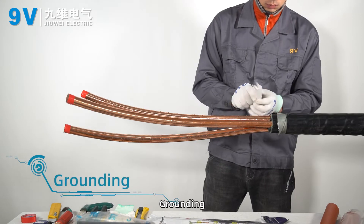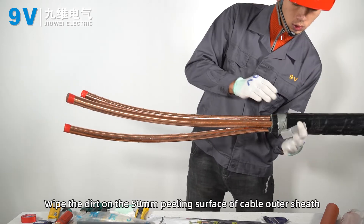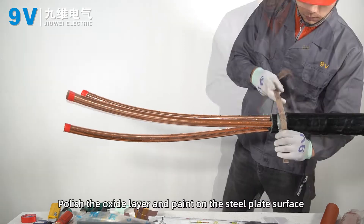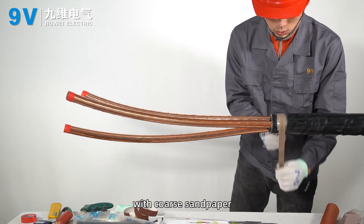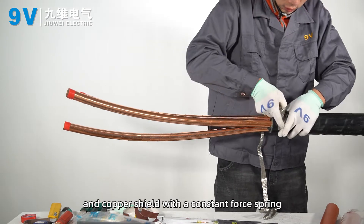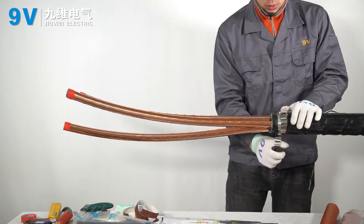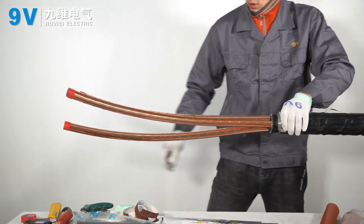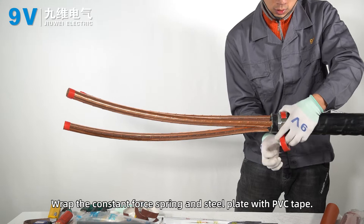Grounding. Wipe the dirt on the 50 millimeters peeling surface of the cable outer sheath. Polish the oxide layer and paint on the steel plate surface with coarse sandpaper. Fix the grounding wire to the steel plate and copper shield with a constant force spring. Wrap the constant force spring and steel plate with PVC tape.